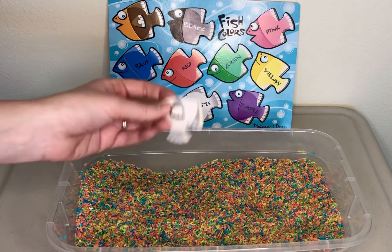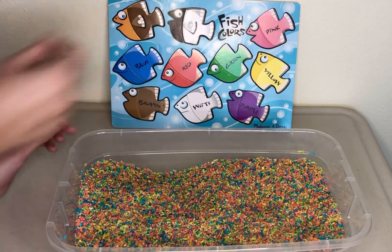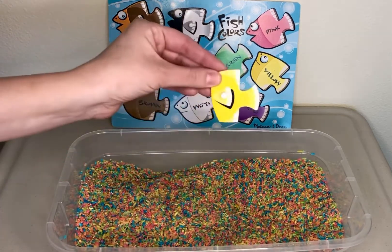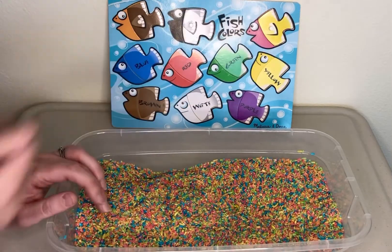We see the next one — white. He gets to go right there. Fun. Let's see who gets to go with the pink. Pink and yellow. That one looks really pretty.